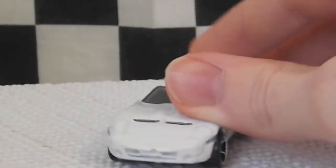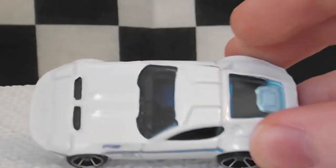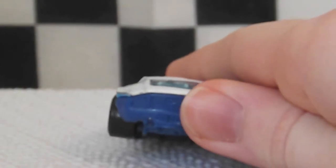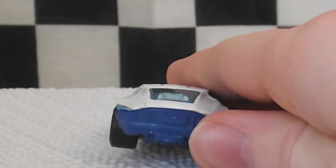Here's the front — not much deco there. Got some air scoops, air intakes. Other side's the same. I believe it has a black interior. It has a blue base, which actually does look kind of nice on it. This is the back, not any deco there, but there is a little Ford logo cutout. Got four exhaust pipes down there.